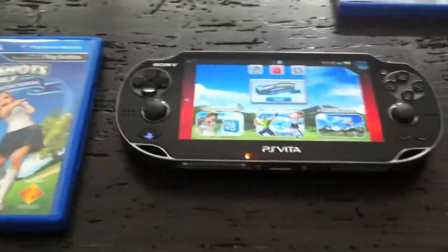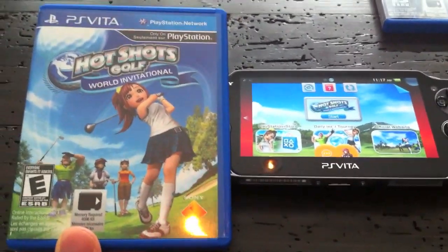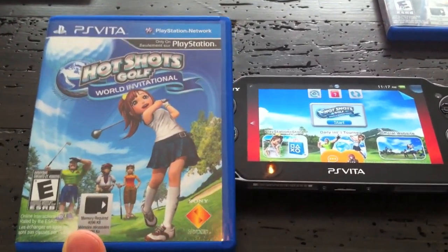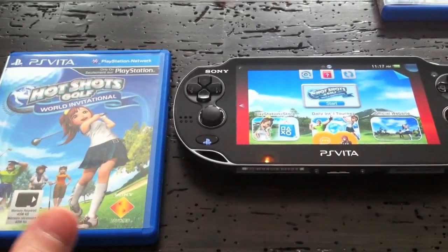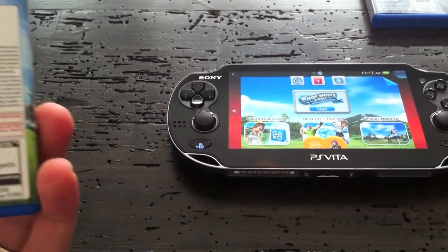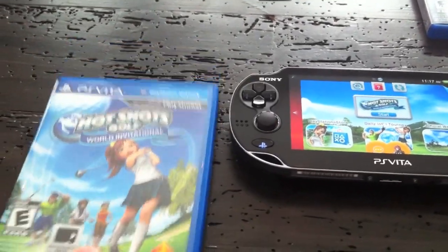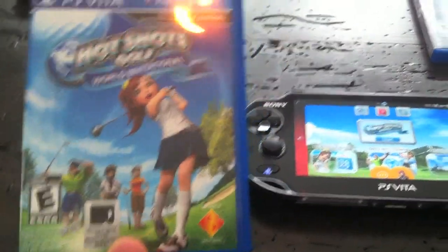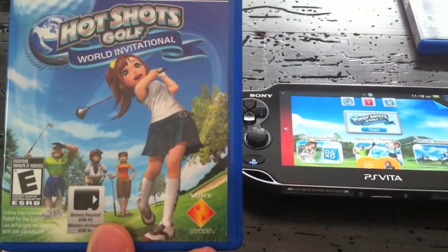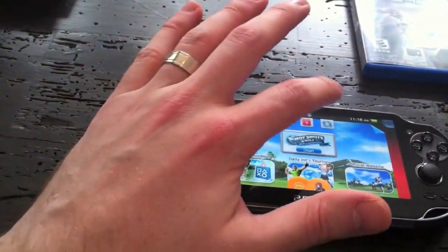Hot Shots Golf is Hot Shots Golf — it's probably the best in the series. I've played pretty much all of them back to PS1. The graphics are great, character models are beautiful, though the environments could be better. It's basically like Tiger Woods mixed with a quirky Japanese collection mechanic — you gain XP for your golfer, buy new golfers, new outfits. Very solid golf game.